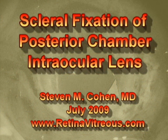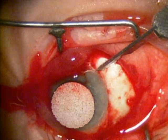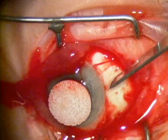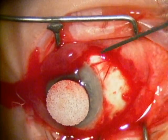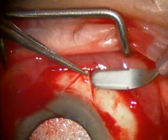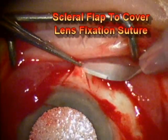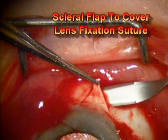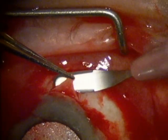Hello, this is Dr. Stephen Cohen and this video shows scleral fixation of a posterior chamber intraocular lens. At this juncture in the surgery, the surface of the eye has been opened and some cautery has been applied. Here you're seeing a triangular shaped scleral flap being dissected. This will be used to cover the trans-scleral suture which will be used to fixate the posterior chamber intraocular lens.